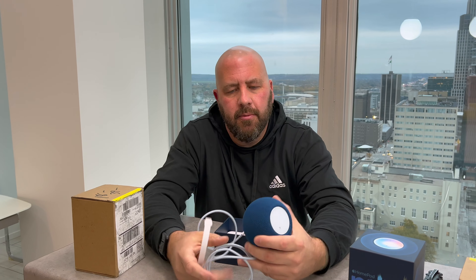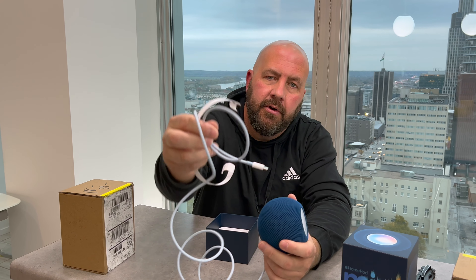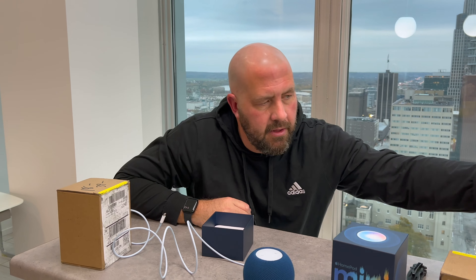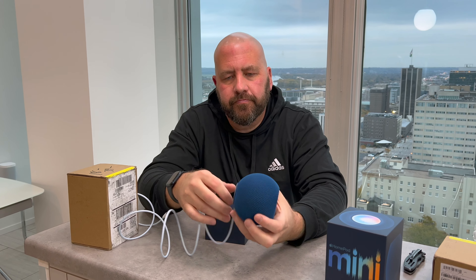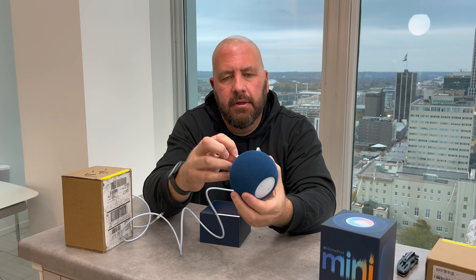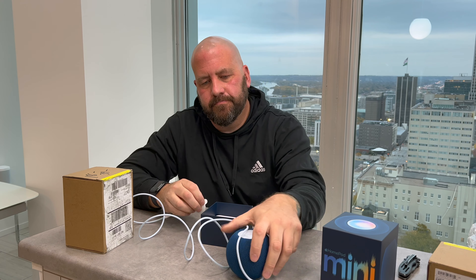Again with the braided cable, we got that same accent color. It's very cool — I was wondering what they'd do with the cable. That cool accent color sticks with the theme of the new iMac and AirPods Max. Again, white on the top, got the blue volume buttons, the Apple logo on the bottom, and obviously nothing different here — got the charging brick and the documentation.